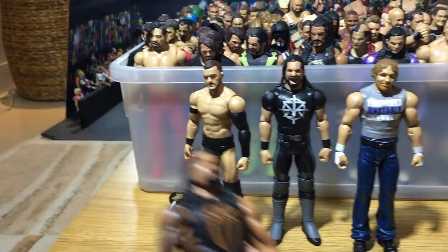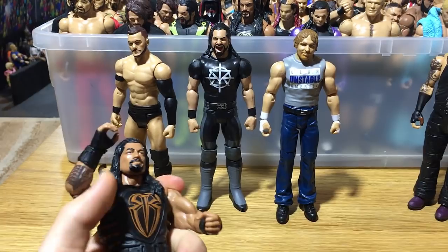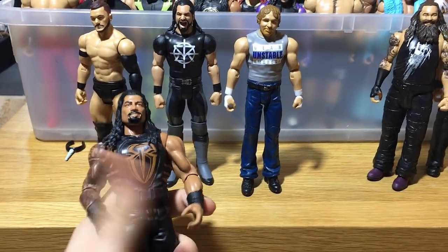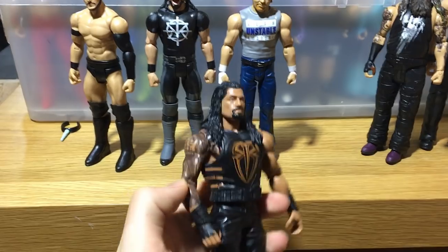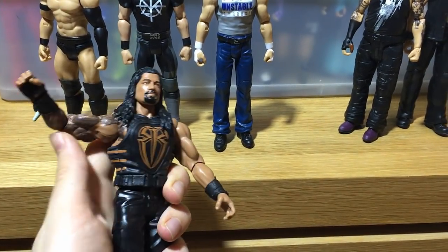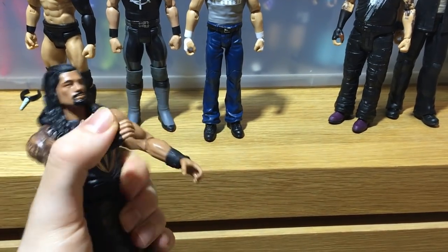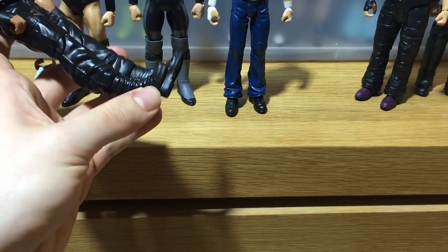We got this Roman, and before we talk about what we're going to do with these figures, I wanted to show you guys the articulation a bit. I know there are reviews out there — this is why I don't really want to do another review. The Roman's articulation really isn't all that bad. It is worse than before, not an improvement, but it's a lot better than what we all expected. You can pretty much do every pose you want still.